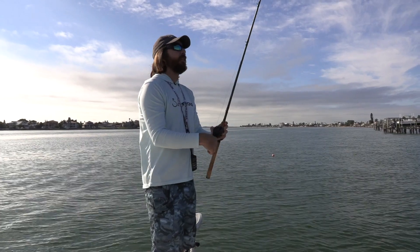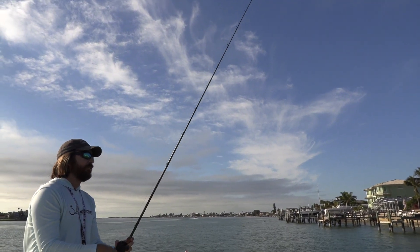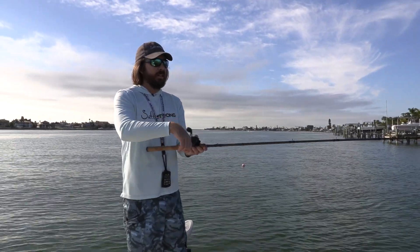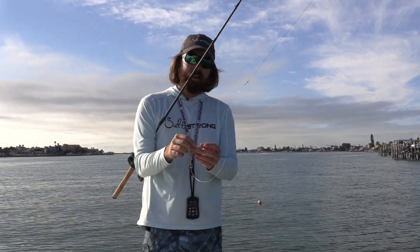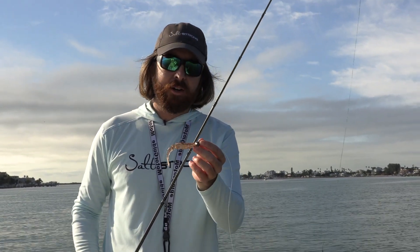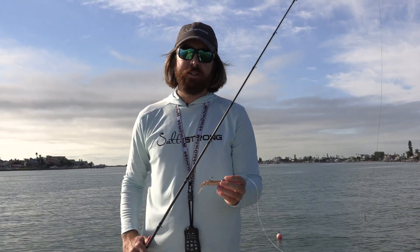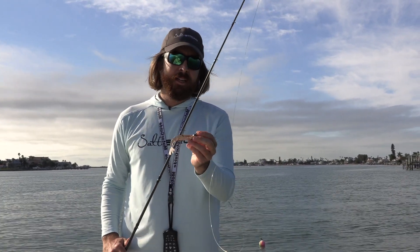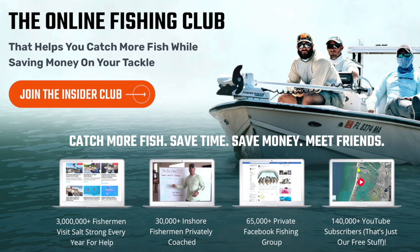Hold the rod tip up — you can feel so much better when that rod tip is up, feeling for those strikes. That's it for now — just wanted to share that tip. This is part of a series on how to maximize results when using these lures — we'll cover multiple situations, how to rig it, and how to retrieve it to maximize your odds. These are available on our tackle store at fishstrong.com. We'll give you everything you need to rig it and use it. Thanks for watching — if you have any questions leave a comment below, and if you're new to Salt Strong, we're the online fishing club that guarantees you'll be catching more fish while saving money on tackle. Go to saltstrong.com.